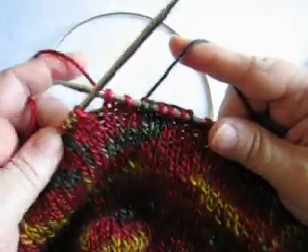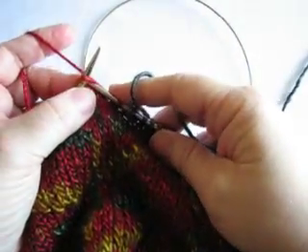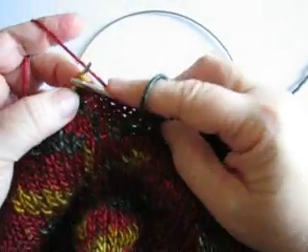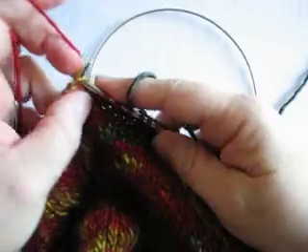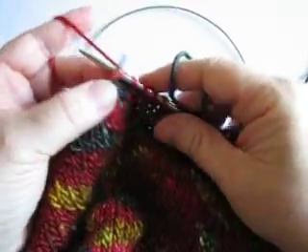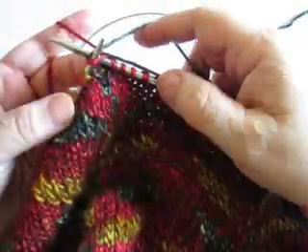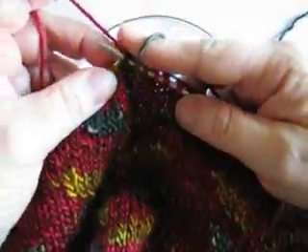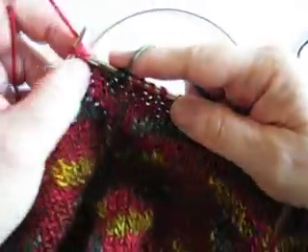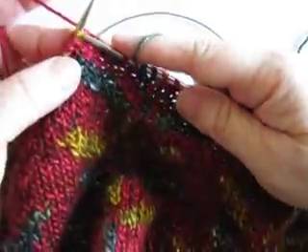So I'm going to go ahead and show you what that looks like. Here I'm knitting one stitch continental, two stitches continental, and three stitches continental. And now it's time for the green color. I'm going to go around the needle and knit this one English style. And then continental. And then English.